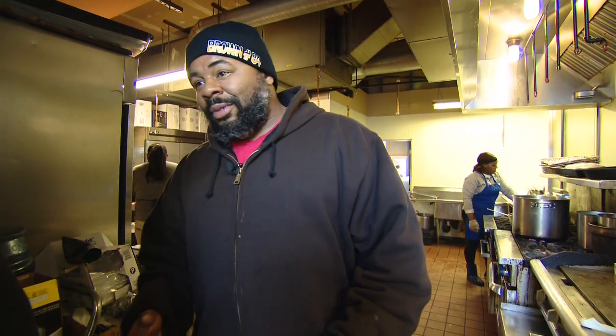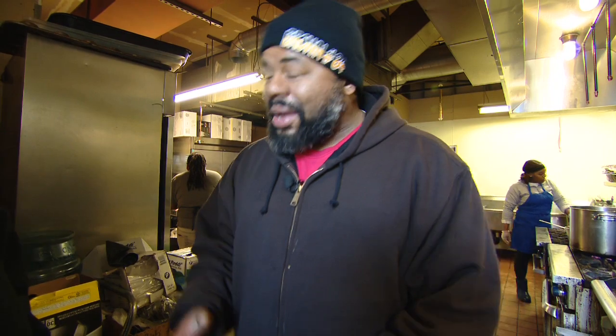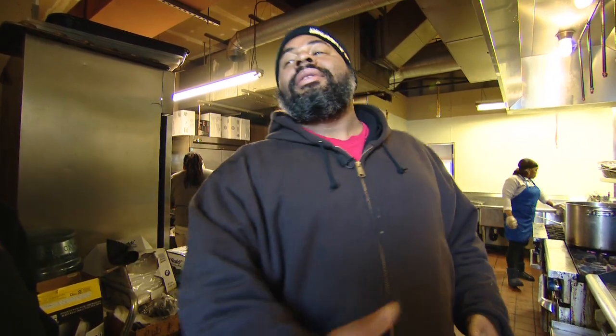Cornbread is very important. One of my pet peeves is uneven cornbread — cornbread cooked uneven. I got a philosophy: if you want to make cornbread right, just make it right. The way cornbread goes in the oven is how it's going to come out of the oven.